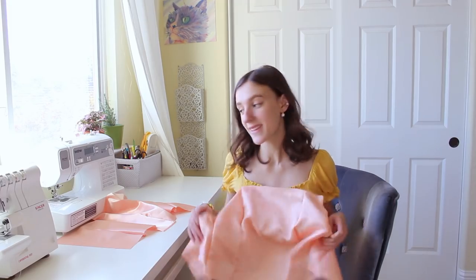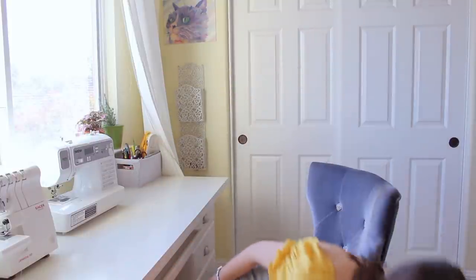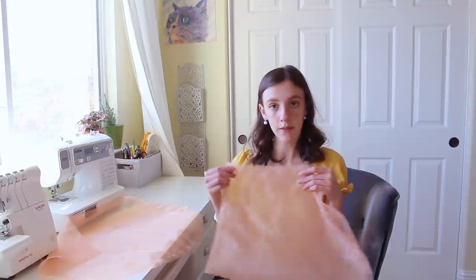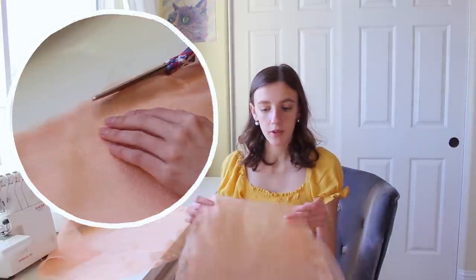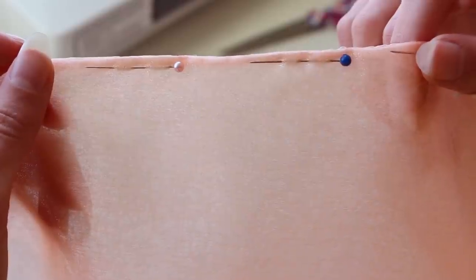We now have the bodice piece and the lining bodice, and today we are going to be working on the sleeves. The first step is to sew up the sides together, but we need to do French seams on the sleeves because we don't want the organza to unravel. So I'm going to sew them wrong sides together first, cut the seam really short, flip it so the pieces are pretty sides together, and sew it again. That should fully encase our seam.